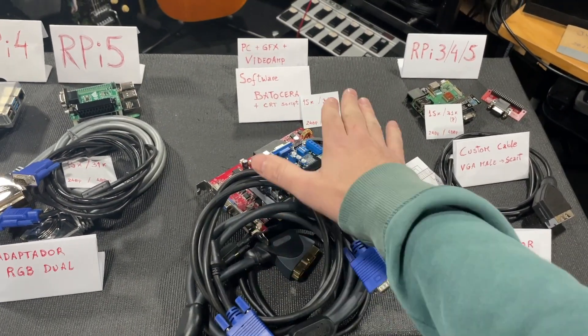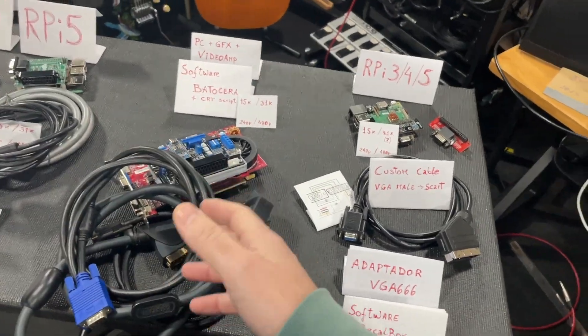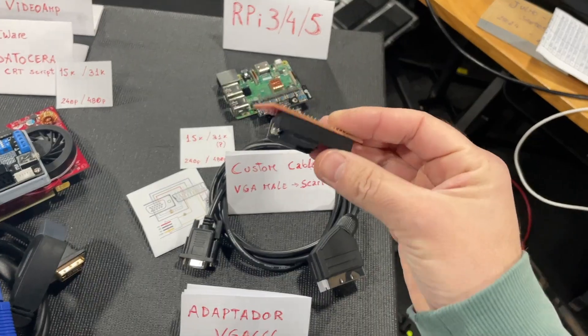The Raspberry is cool — it's very portable. I can grab it and go to a friend's house. But the PC, you place it somewhere and it stays there. So you choose depending on what you have and what you need.